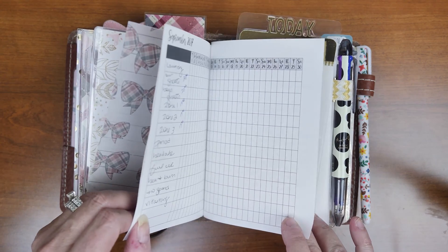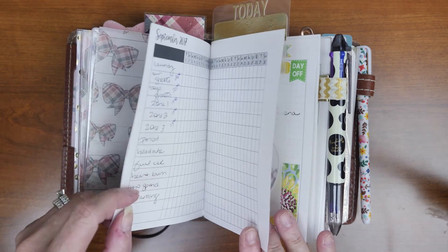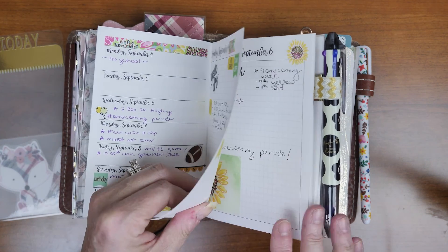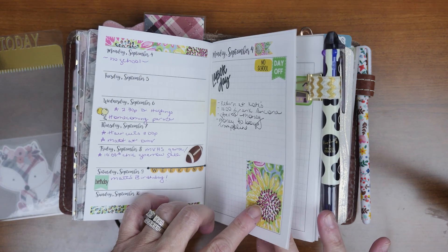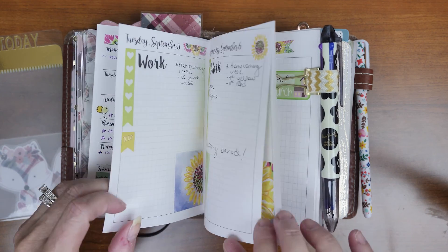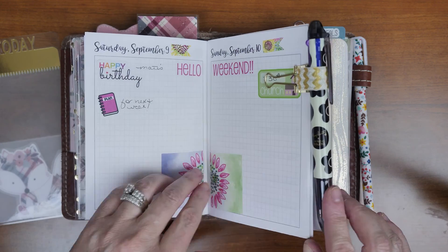Here is the September Any Plans insert. I use the week on one page with daily grid. I've got my same things for the month, and I put all my time tasks on my weekly. On my daily that's where I do a running to-do. This kit was an older kit from Lisa V Creations. I'm in Kansas and this weekend the sunflower farm is open and in bloom, so I thought I'd do sunflowers. That's how I do my dailies — I fill in each day.